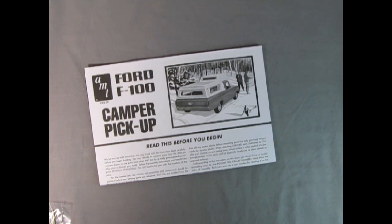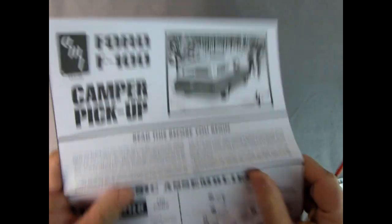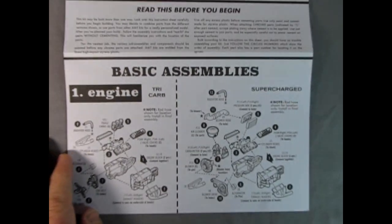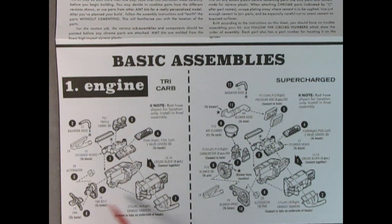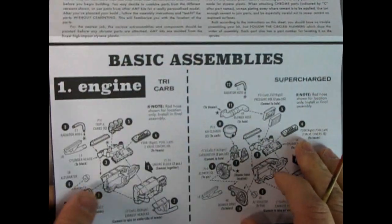Next up we have our instruction sheet, followed by the decals. So here's our basic engine — it is that tri-carb Ford from the '60, though I believe the manifolds are a bit different. Two-piece left and right go together, then that entire assembly drops on top. Put on the valve covers, put on the tri-carbs. There's your alternator this time, not a generator. Fan belt and the fan, and the radiator hose which you put on at the end when lining it up with the actual radiator.